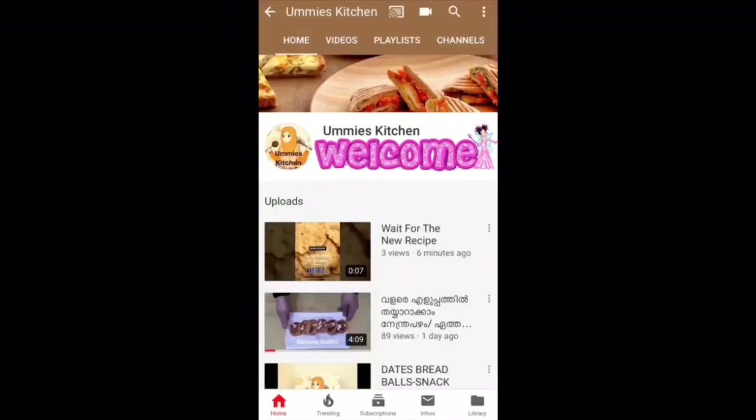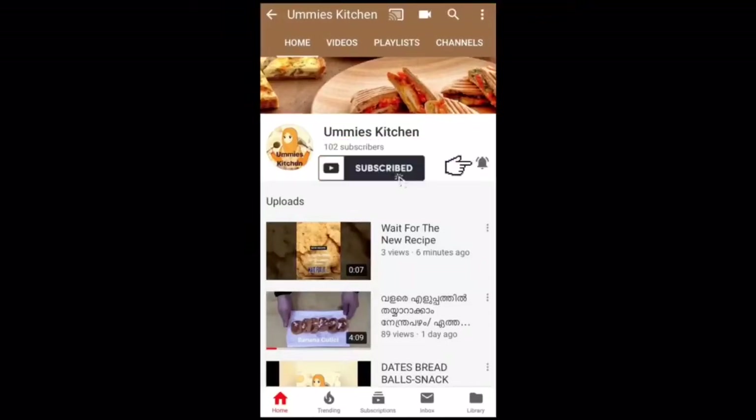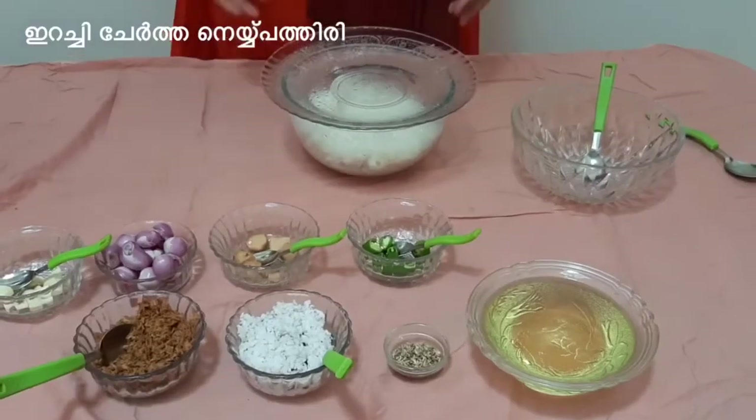Hi everyone. Welcome to Ummee's Kitchen. You can subscribe if you like and click on the like button. Welcome back to Ummee's Kitchen.